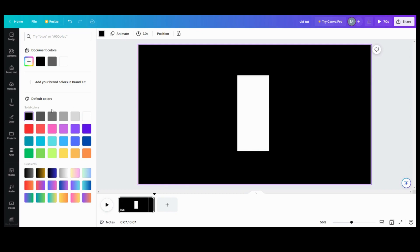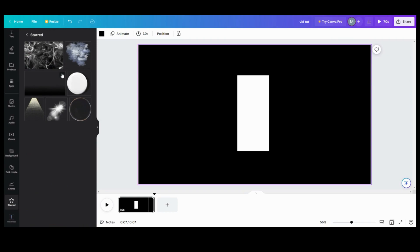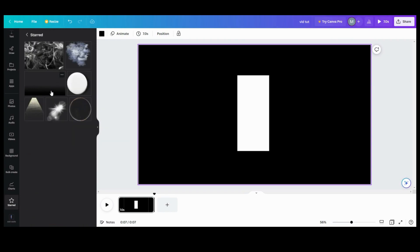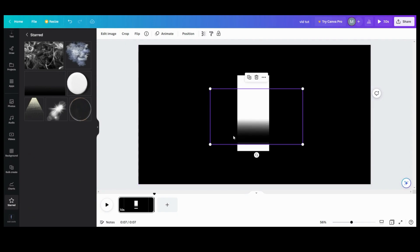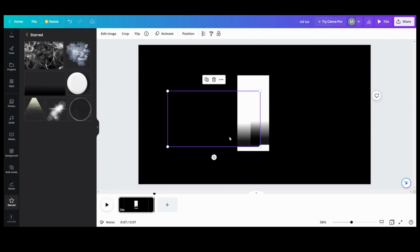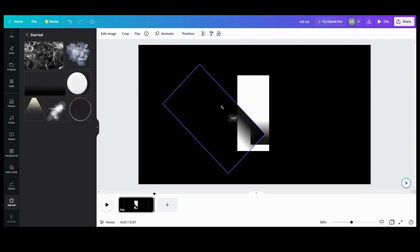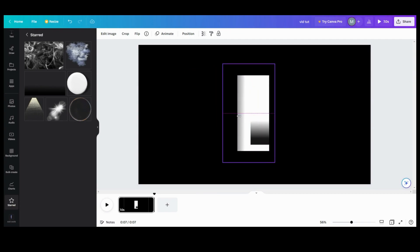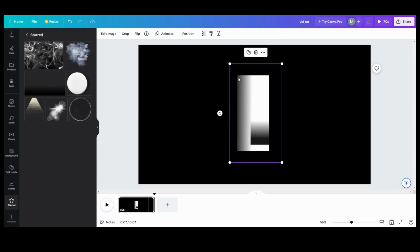So we need this. And the second thing we're going to need — we're going to go down to my stars and get this black gradient rectangle. We're going to get two of these, one for each side. Then I want to go in until it starts looking like it's a curve. You want enough shading so that right at that point it looks like it's going to curve.